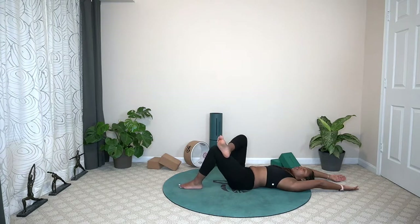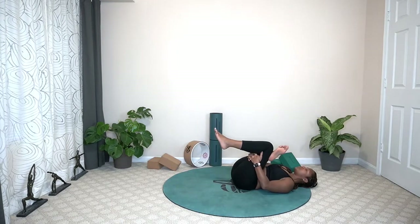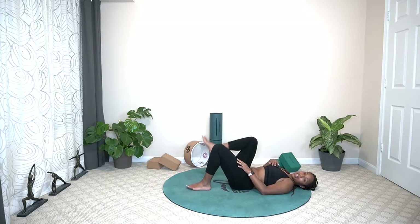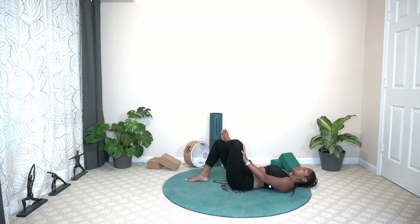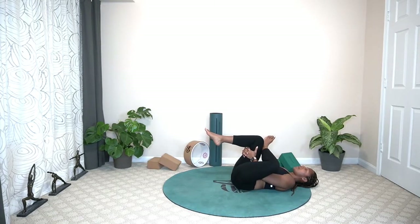Cross one leg over the other. Nice wide figure four. Hug the knee in towards the chest — pigeon on our back. Hug it in. On that exhale, release your hands down, take your knees down, uncross your leg, shake it out. Cross over the opposite leg, push away with your hands. Hugging that knee in towards the chest, thread your hands behind your thigh.